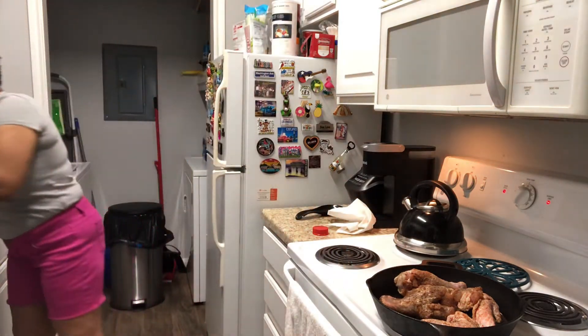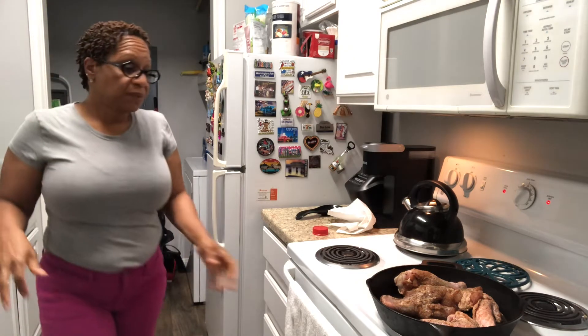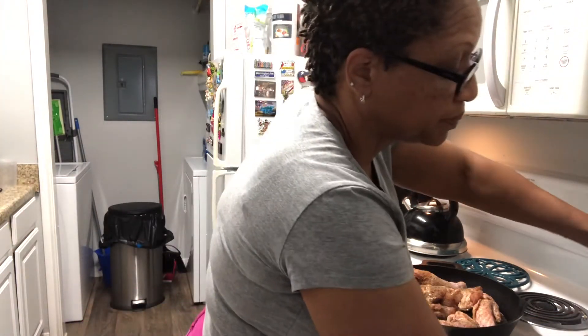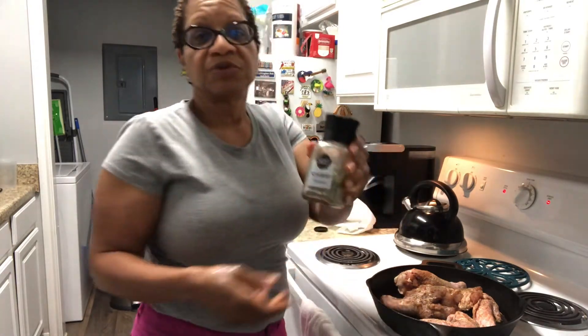I'm going to put my rosemary on. Let me wash my hands a little bit, because I've been handling raw poultry. So we're going to get my hands cleaned up, then I'm going to go ahead and add my rosemary here.